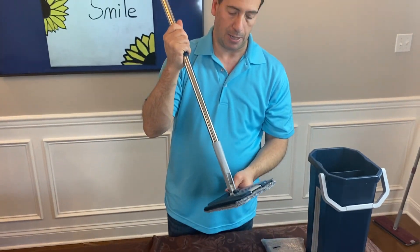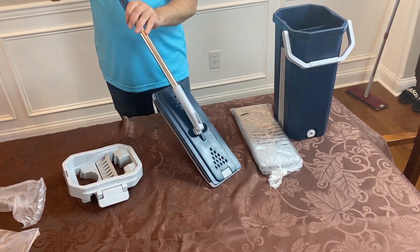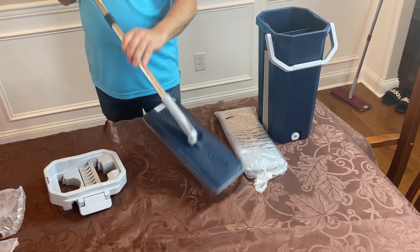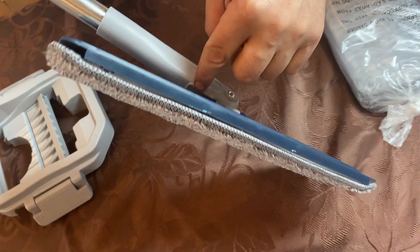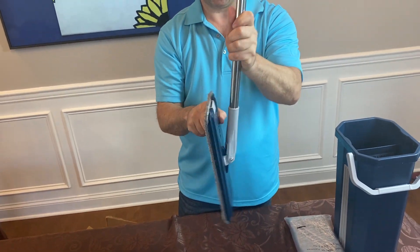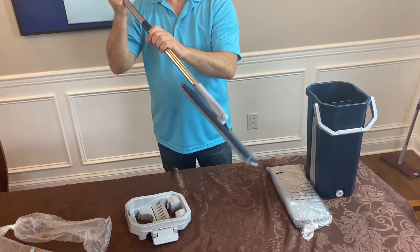Another thing you need to know about your mop is that it folds itself flat. When it's on an angle and you lift it, it will fold itself flat — same thing on the other side. So when you're ready to put it in your bucket, you want to make sure that it folds flat. It must be completely flat and fully in the groove — if it's out of the groove you're going to run into problems when you pump it.